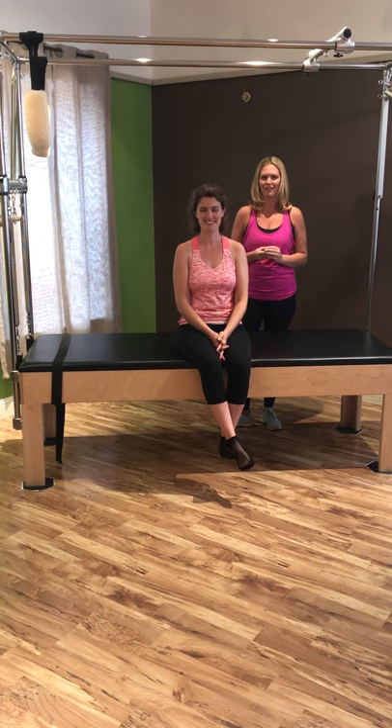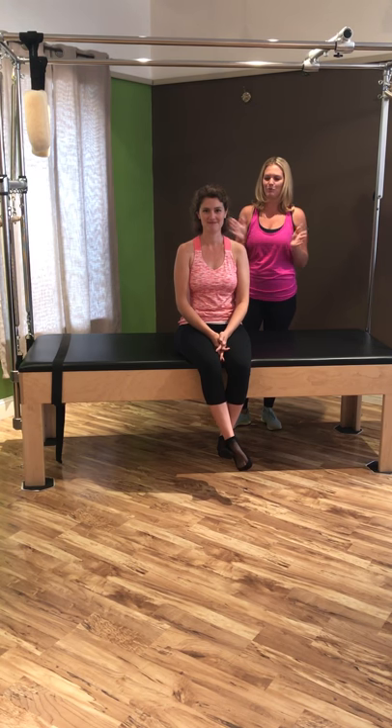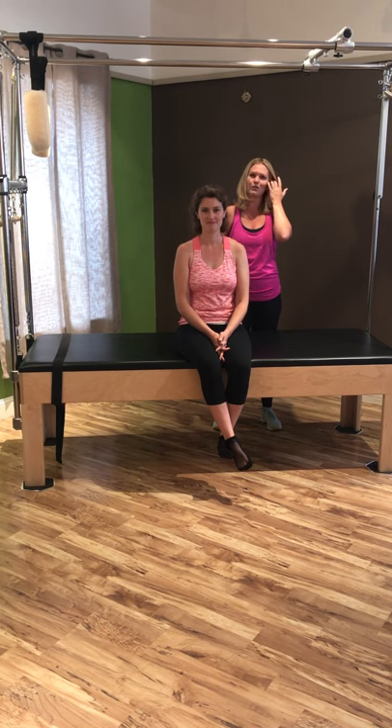Hi, my name is Chelsea Stryphonator and I'm the owner of Body Be Well Pilates. Today my student will be Shannon Stryphonator and she will be at an intermediate to advanced level, so we shouldn't have to modify. We're going to get started right away and do some mat work for you.